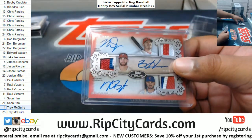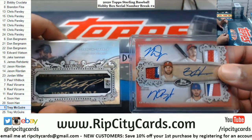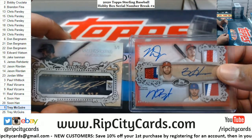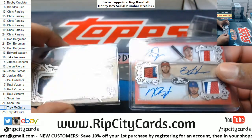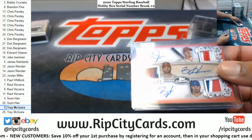Unbelievable, dude — Trey, both of these are yours, bro. Jeez Louise, man — absolute filthiness.